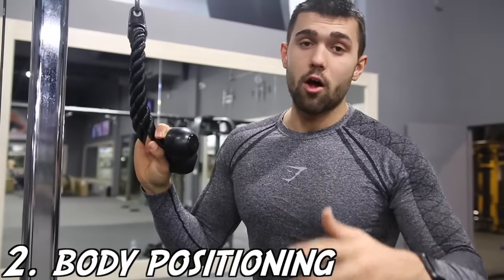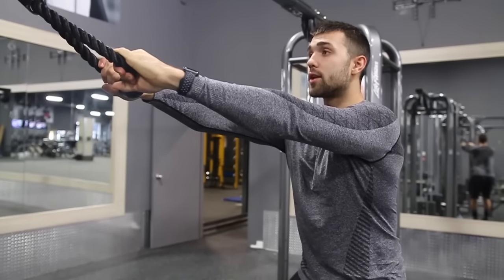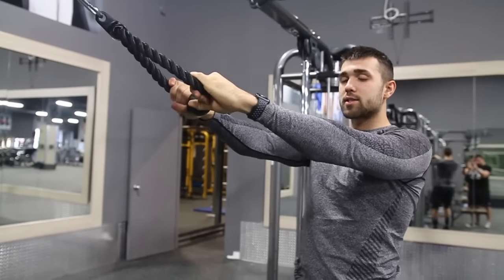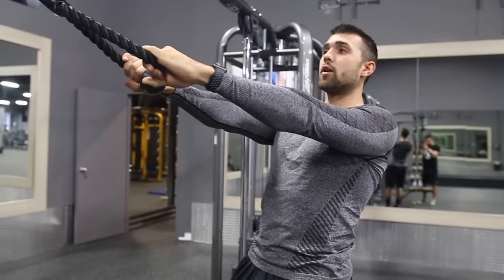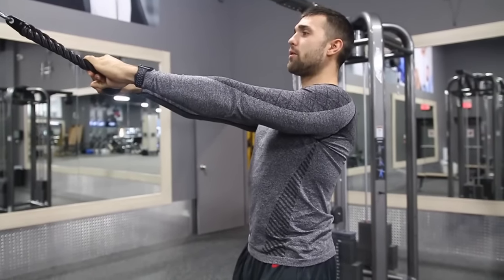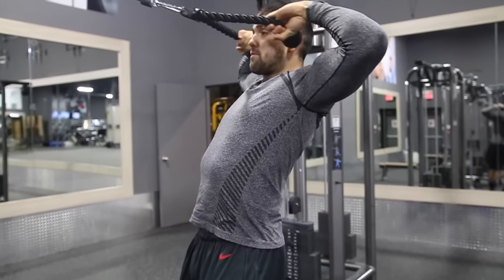Mistake number two is all about body positioning. There are a couple different ways to do this. In my opinion, if you're standing straight and you're letting the weight pull you, you're going to get that momentum every time, which I like to avoid. So I like to take a step back, position the body, and squeeze those glutes — that's going to force you to posture yourself. You don't want to be too forward or all the way straight; you just want a nice maybe 20-degree bend. Now you can feel this tension already trying to pull me forward, and we're going to fight that tension by pulling back.